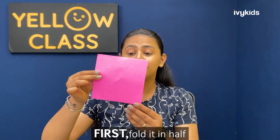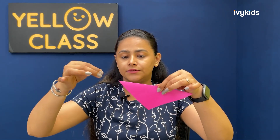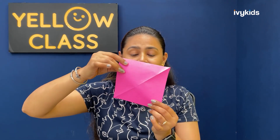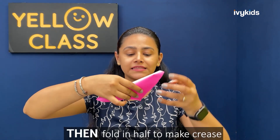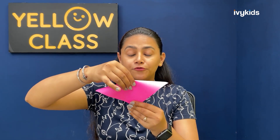We are going to start with this origami sheet. The first thing we have to do is fold it in half. Fold the sheet in half like this. Are you able to see the colored part? I have folded the colored part — both sides. Now open it again and fold it from another side to make the crease.